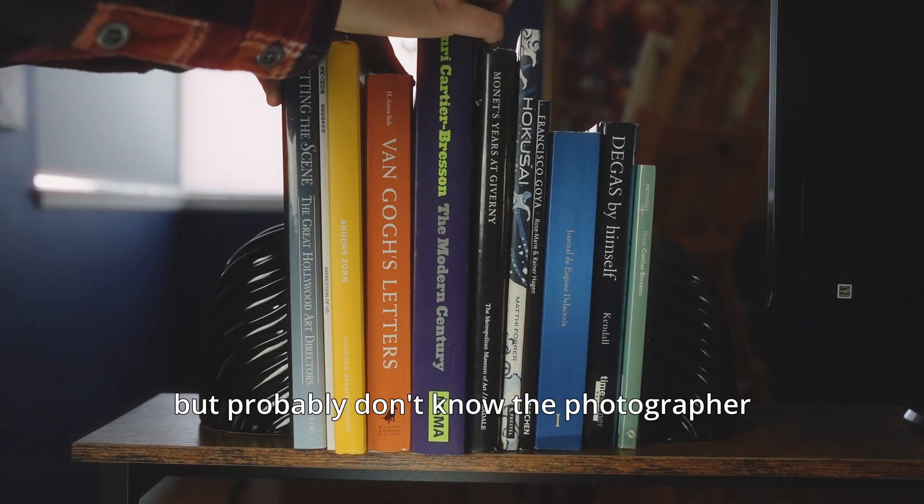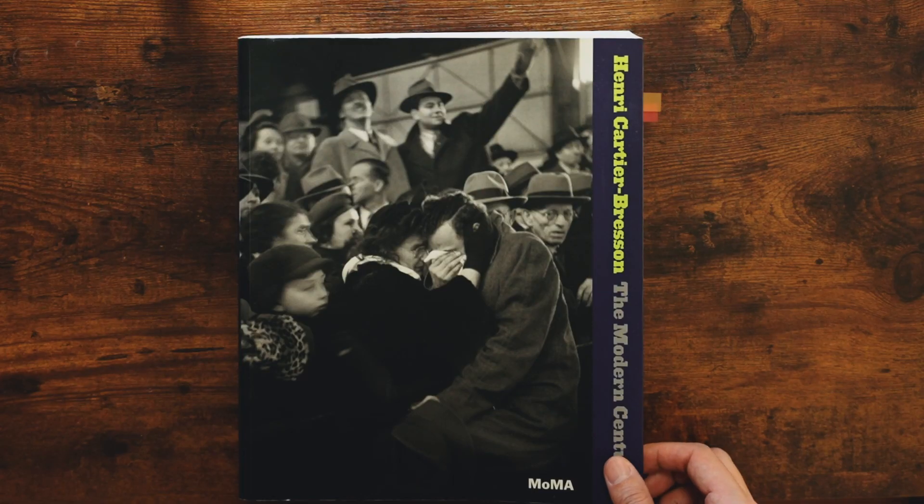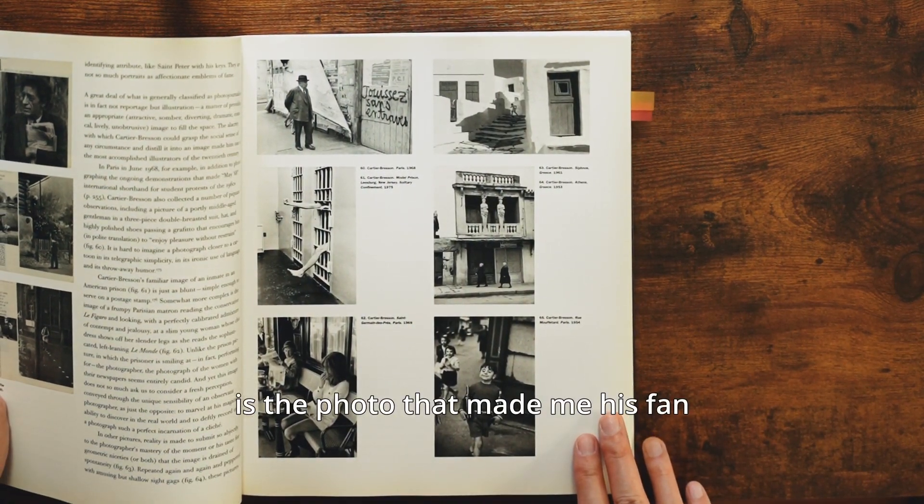Most of you know Lord of the Rings, but probably don't know the photographer. His name is Henri Cartier-Bresson, and this is the photo that made me his fan.